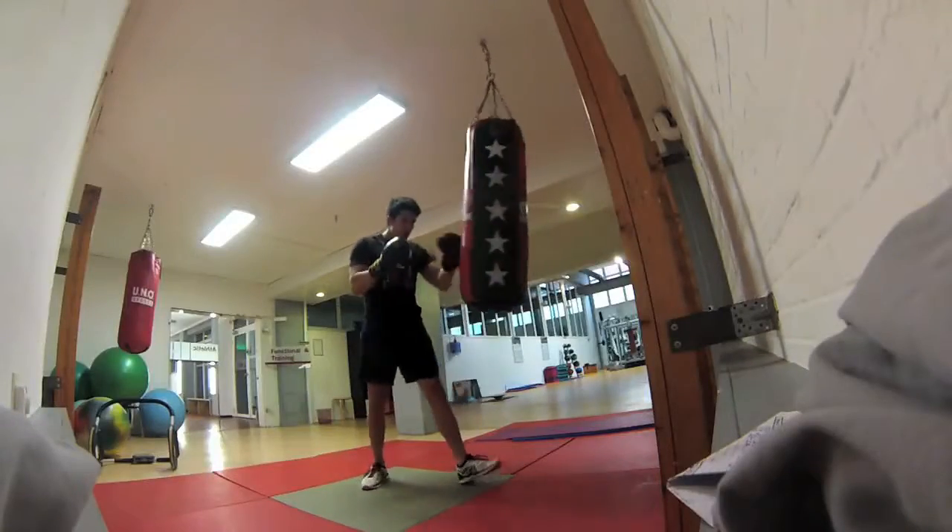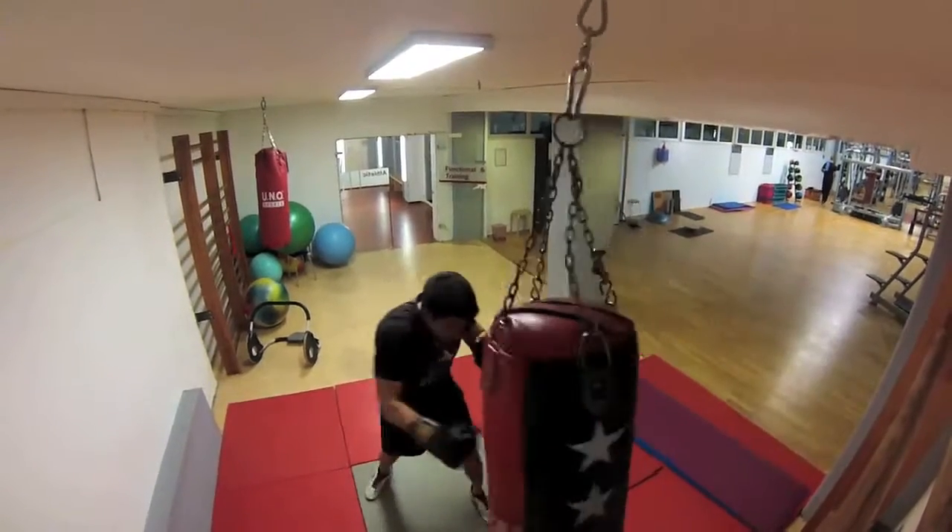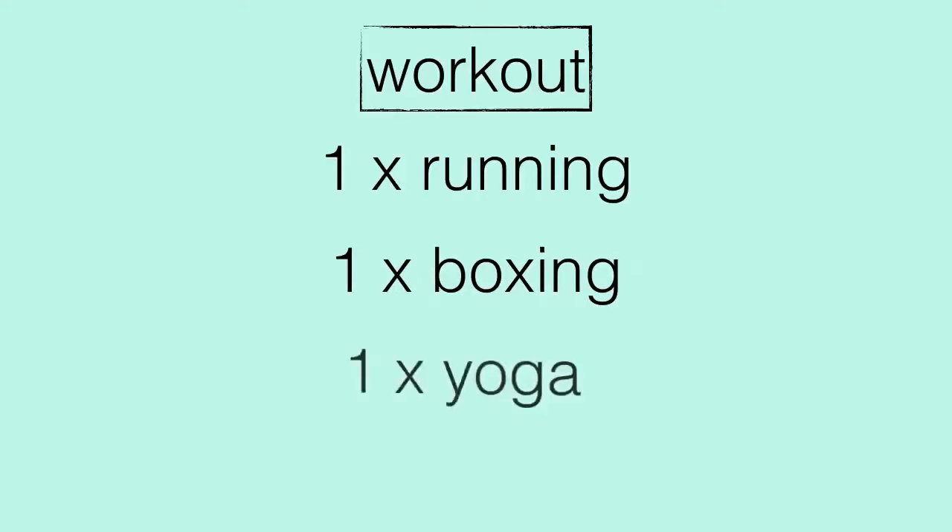If you have advice on how to prepare for a marathon or know how to train, please post a comment. What else do I do? I also do fitness boxing once a week, which is great for coordination, and yoga once a week for body balance and tension — which helps with climbing obstacles like ropes. I also go to the gym about three times a week.